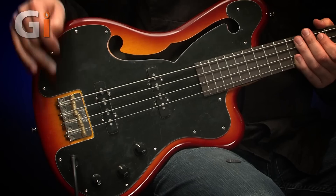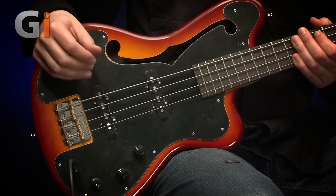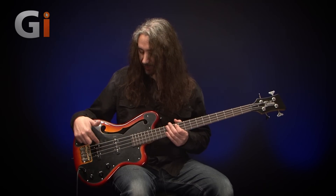Wilkinson pickups and Wilkinson bridge — perfectly functional, do the job just brilliantly and sound very, very good as well. I've had a quick run through all the settings before we started recording, and as you'll hear in a moment, it sounds really, really good.